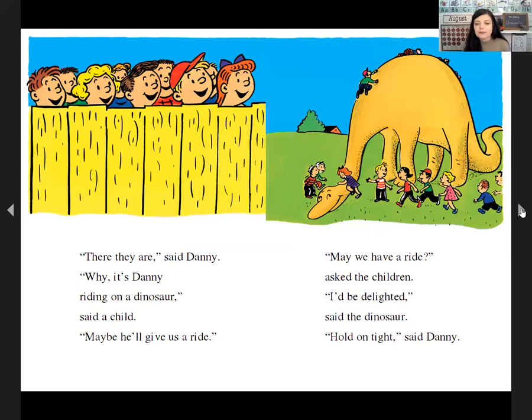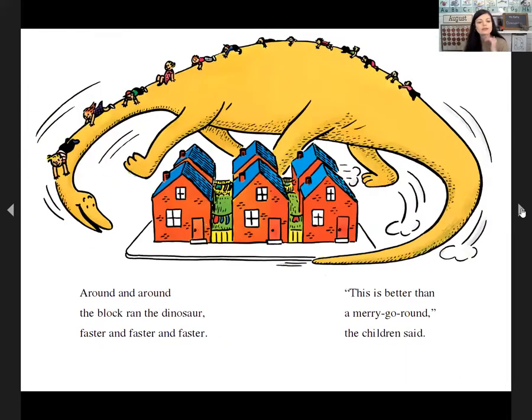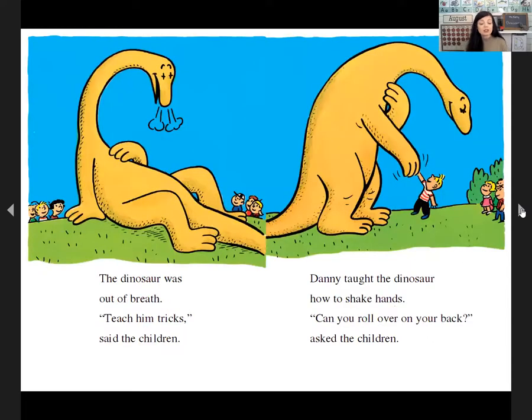'May we have a ride on your back?' 'I'd be delighted,' said Danny. 'Hold on tight.' Around and around the block they ran, faster and faster. 'This is better than the merry-go-round,' the children said. The dinosaur was out of breath. 'Teach him tricks,' said the children. Danny taught the dinosaur how to shake hands and how to roll over on his back.